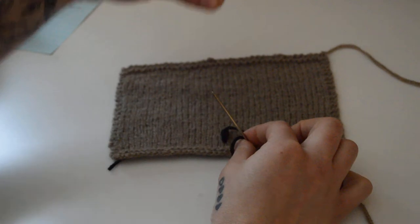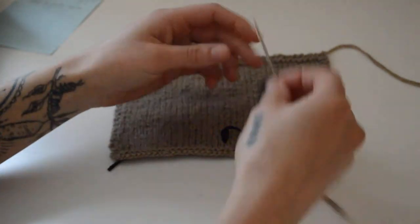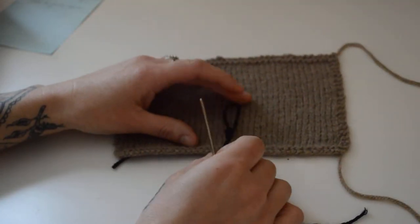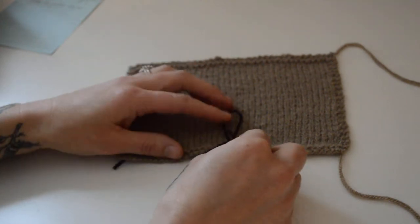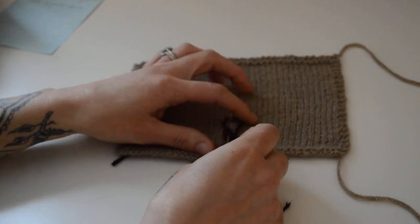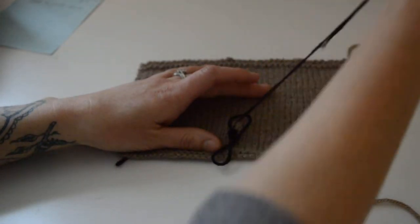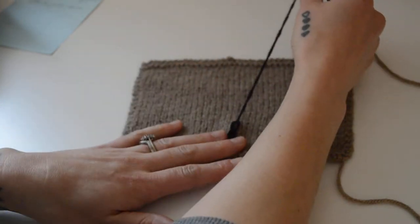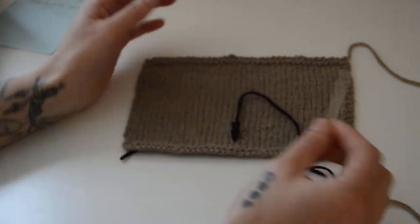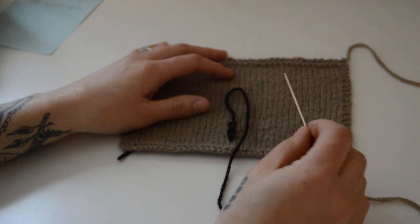Pull that through and gently tighten. This is where you have to be careful that you don't pull too tight, or else your sleeve will pucker if the stitches are really tight. That's basically the chain stitch right there. To do it again, you're just going to loop around like this, enter through the same hole you came out of, come out about two stitches or so up, eyeball it to make sure they're even, and give it a little tightening.